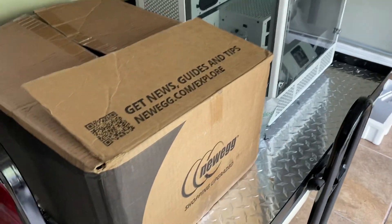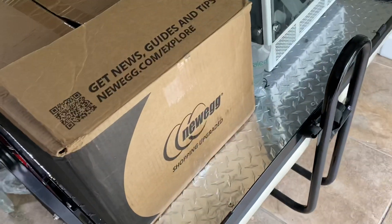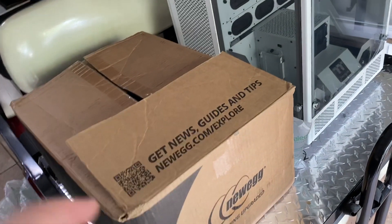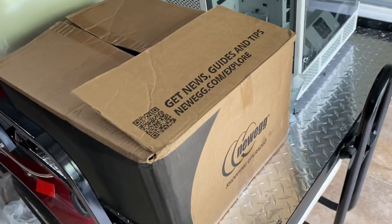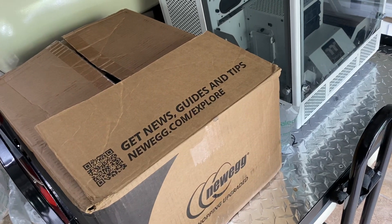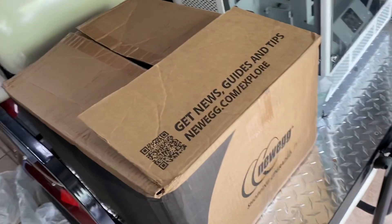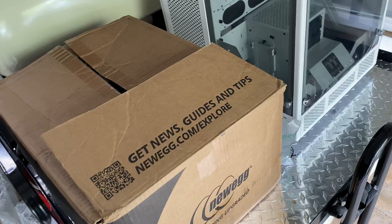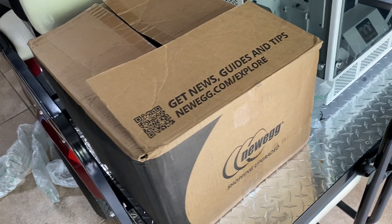Welcome to the internet's most unorthodox PC custom build unboxing video you're going to see. First, I want to start off by giving a special thanks to Jay's Two Cents channel — thank you for your knowledge, wisdom, and the time you spend making videos and making this stuff easy to understand for not-so-expert level PC builders like myself. And also to Linus Tech Tips for doing such good videos and being very thorough with all your wisdom.